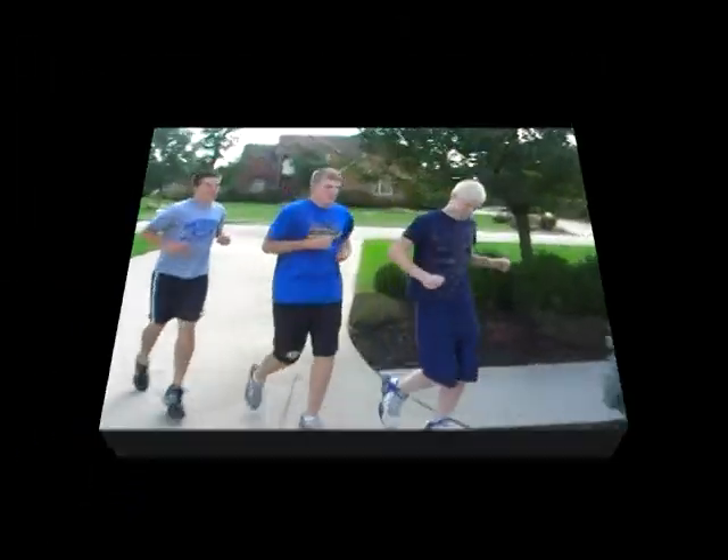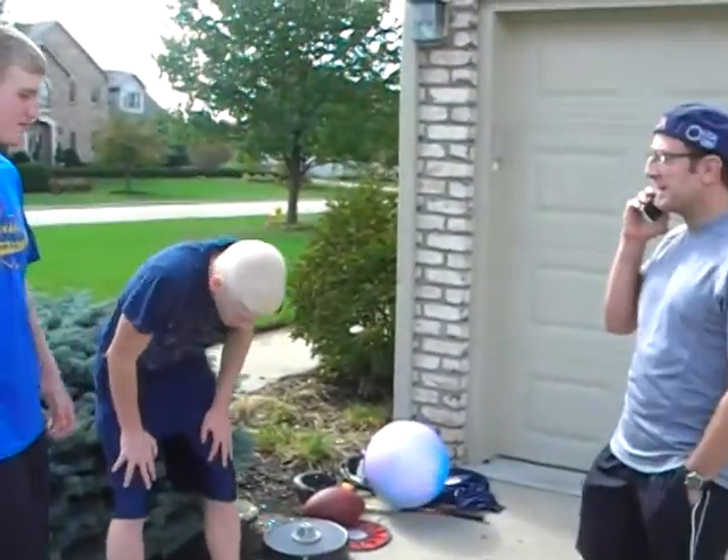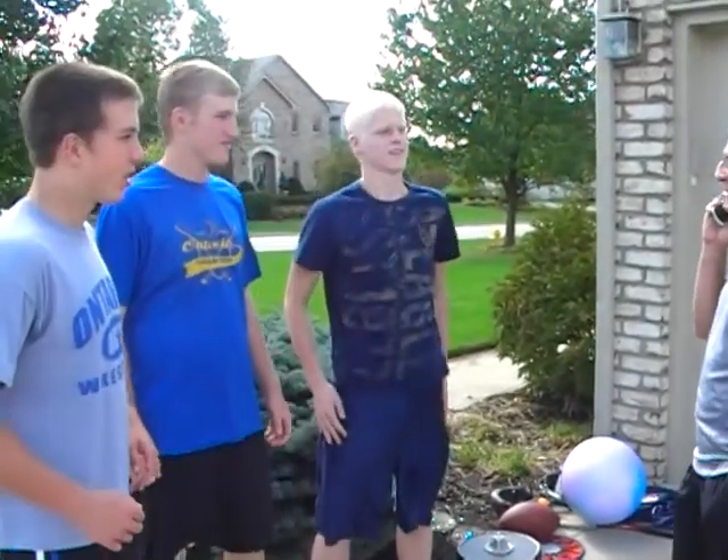2. Very good. You're all alive. Be ready for more heart rate checks very soon. Very good, guys. Now it's very important that you check your heart rate.